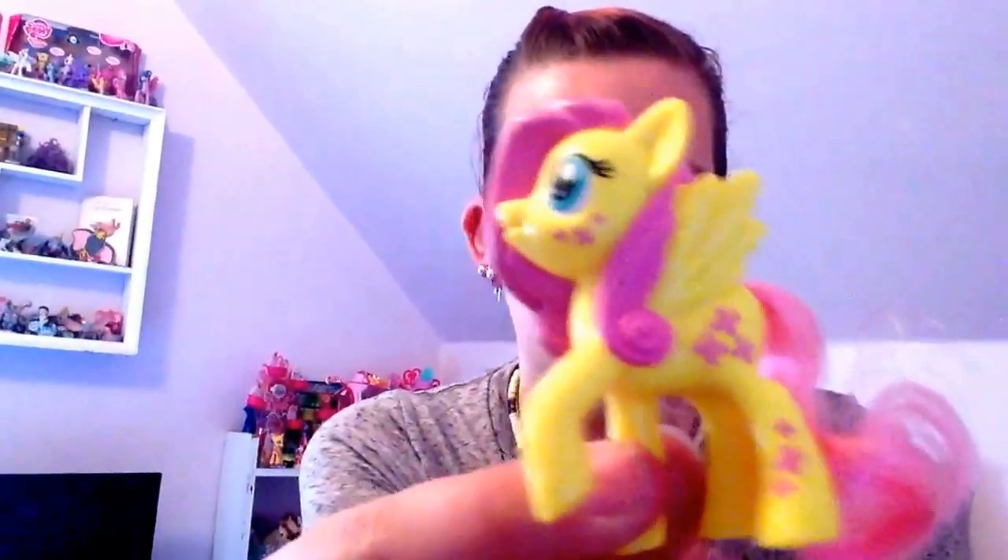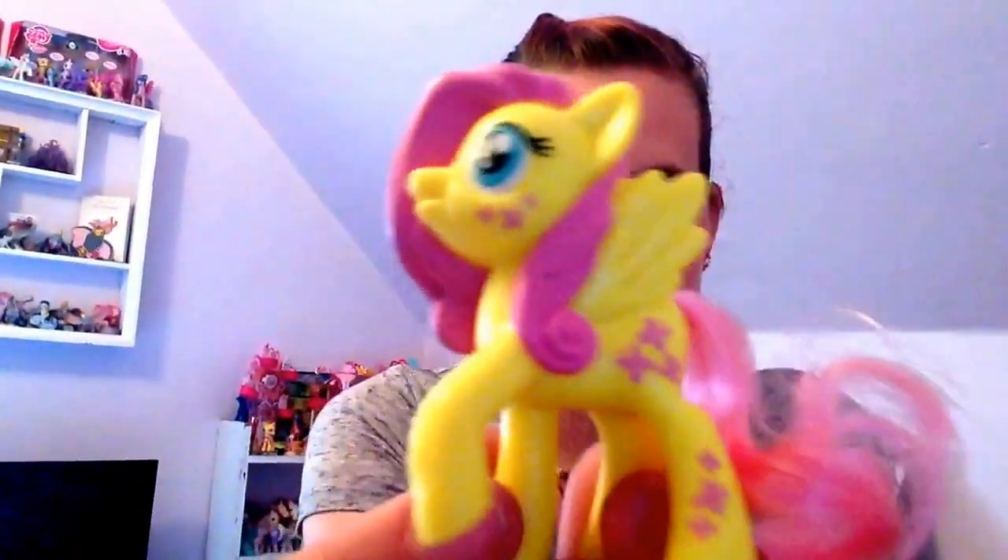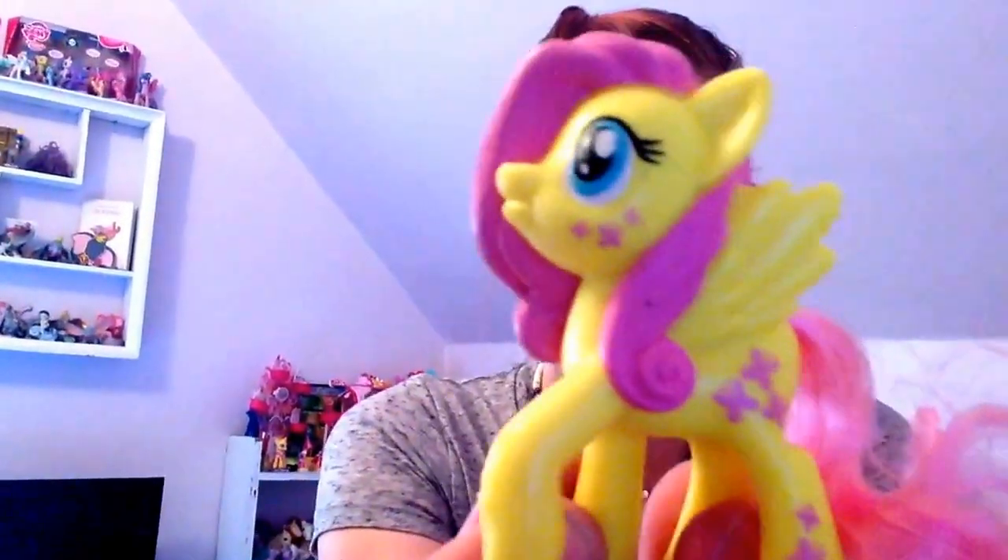I have the last two I needed — the Fluttershy ones. So let's see this one here. This is the pony, and she comes with a pink comb. She's got some marks on her and pink hair. I kind of like these ones — I think these are the ones I like best out of all of them.